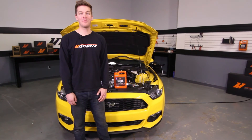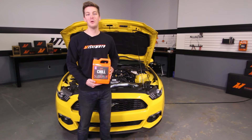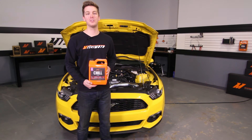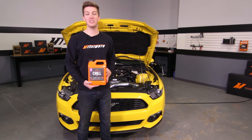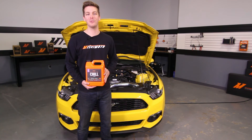Now that you've installed your Mishimoto performance radiator, it's time to fill and bleed your cooling system. For this, we're using Mishimoto's Liquid Chill Full Synthetic Coolant. If you're not familiar with how to bleed your cooling system or you just need a quick refresher, check out our DIY how-to bleed your cooling system. Also, don't forget to click subscribe.